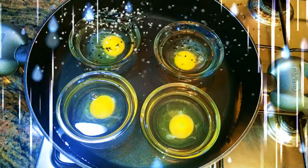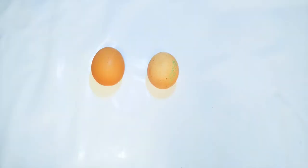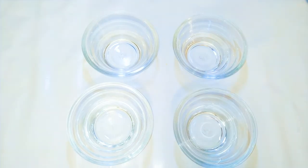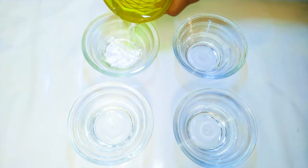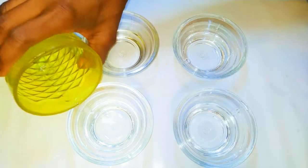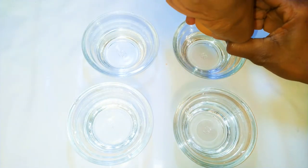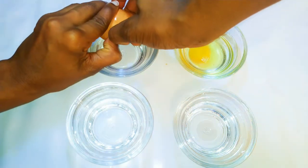Anybody at all can pull this through without wasting much time. Let's get started. I've got my eggs here and I'll be using four of them. I'll get four cute glass bowls, then pour some water into each bowl — the water should occupy about one-third of the bowl. Afterwards, I'll break my eggs into it gently.